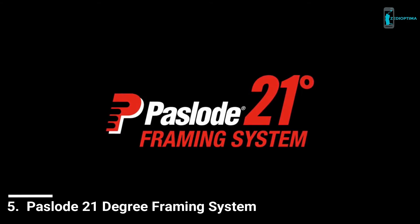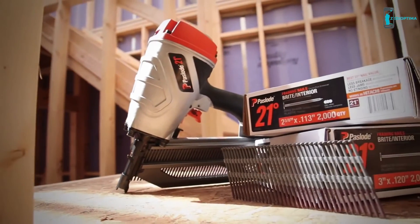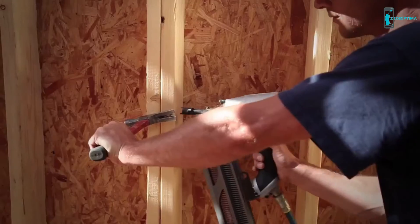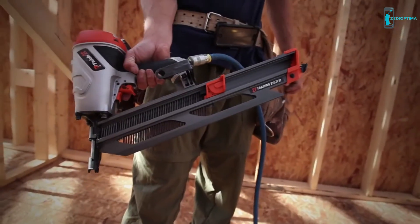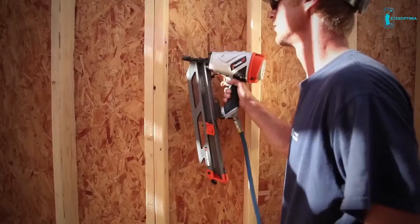Introducing the new Paslode 21-degree framing system, a nailer with flexible plastic collated nails that let you stop downtime in no time. Because once it starts firing, it won't quit until you do. And if you think relentless nailing is all you get, think again — because the benefits of our flexible plastic collated nails just don't stop.